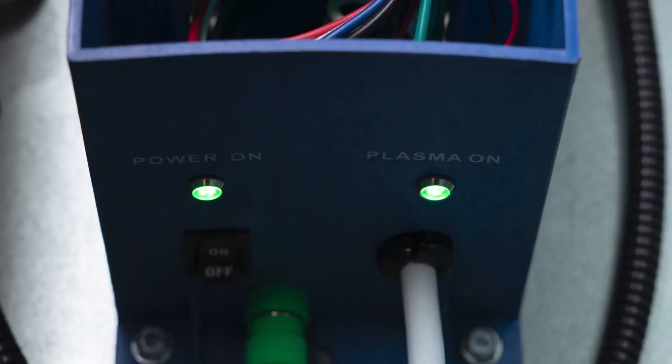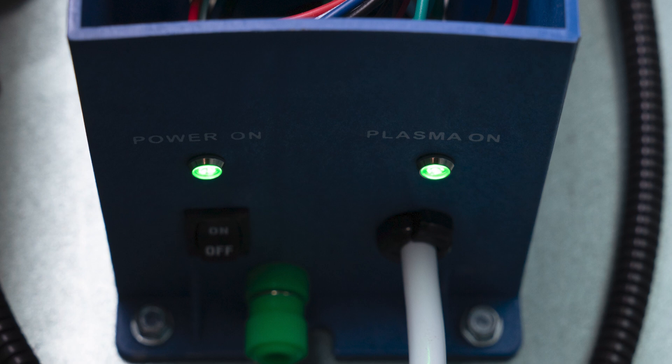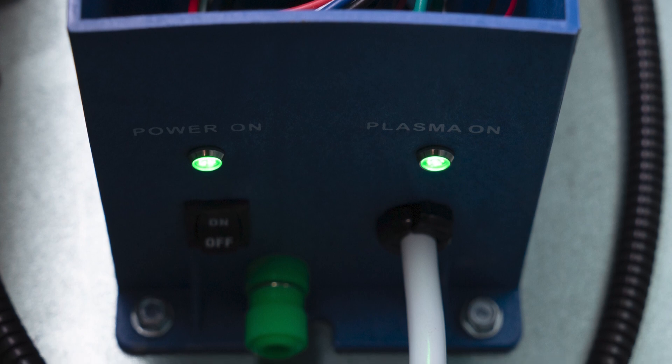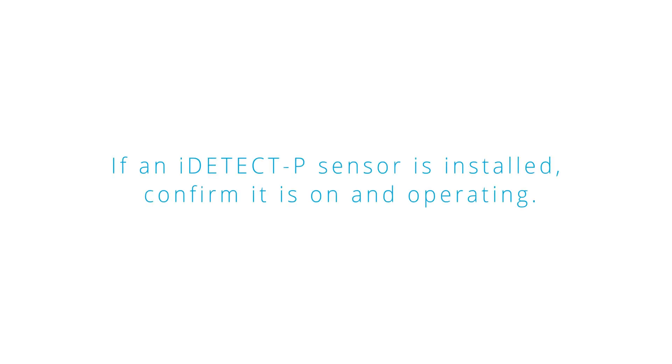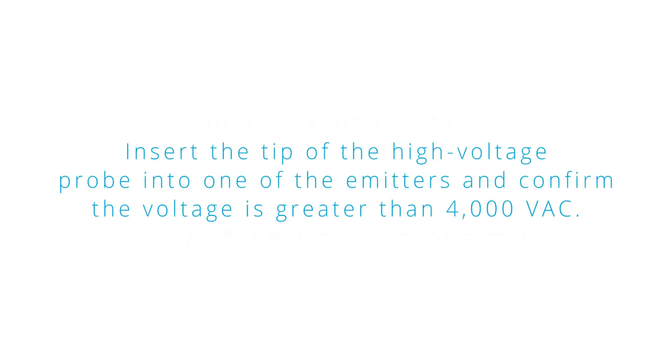Once the entire system is mounted and wired, place the on/off switch to the on position. The green power-on LED and plasma-on LED should illuminate. If an iDetectP sensor is installed, confirm it is on and operating. Connect a high voltage probe to a multimeter, connect the ground clamp, and measure the AC high voltage at the 6-inch modular stingers. Insert the tip of the high voltage probe into one of the emitters and confirm the voltage is greater than 4000 volts AC.